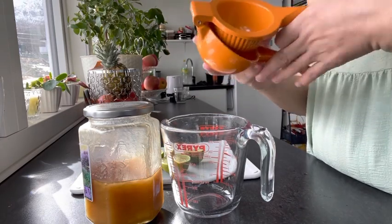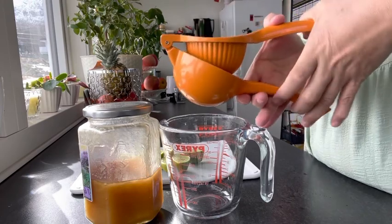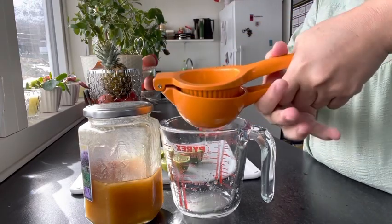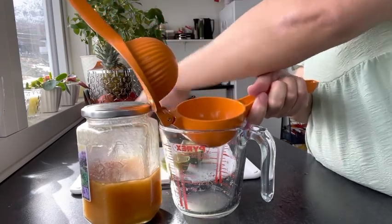You have to just squeeze the lime here. I used it quite long so that I like it more sour.